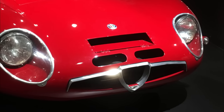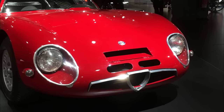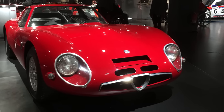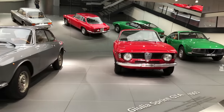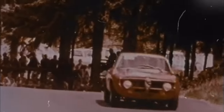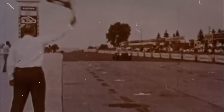Yet the Giulia TZ-2's moment under the sun would prove short-lived, as its usefulness as a racing car was cut short by a regulatory change requiring 500 road cars for homologation instead of the previous 100. Alfa Romeo and AutoDelta abandoned the TZ-2 to concentrate on touring car racing with the Giulia GTA, as the latter's superficial similarity with the regular Giulia GT made its racing successes on Sundays much easier to translate into sales by Monday.